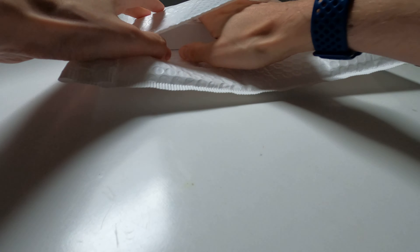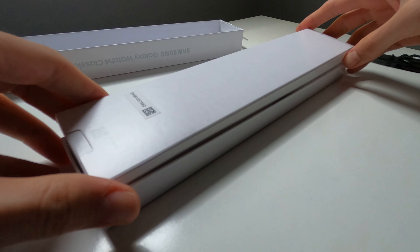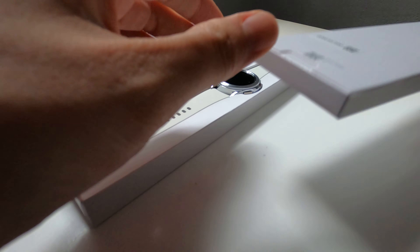Just a quick unboxing of a Samsung Galaxy Watch 4 Classic 42mm version. There's a packing slip — this is a pre-order unit — and some Samsung Members advertising material. This was purchased directly from Samsung through their employee partnership program.